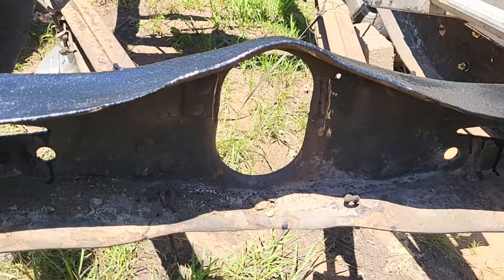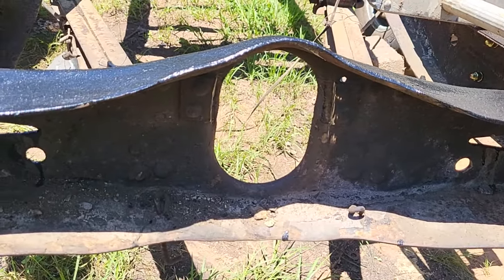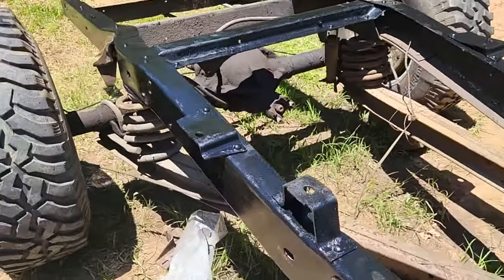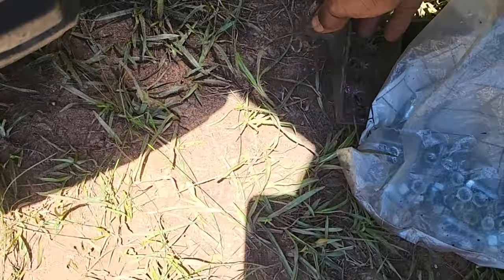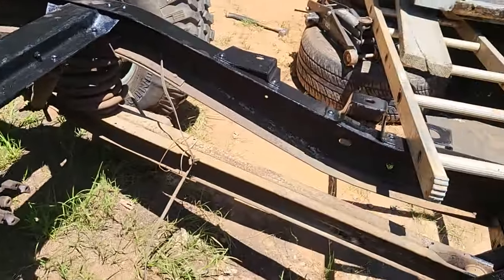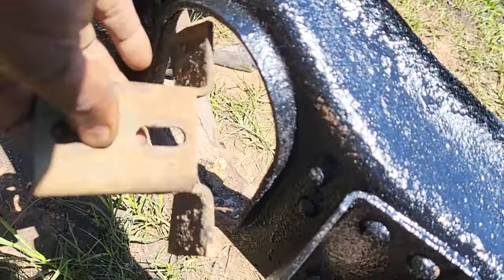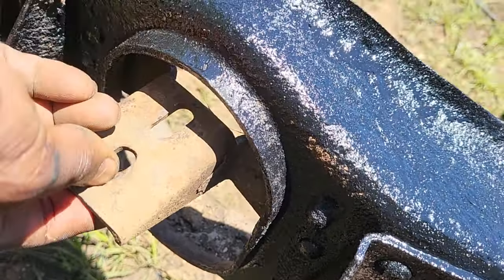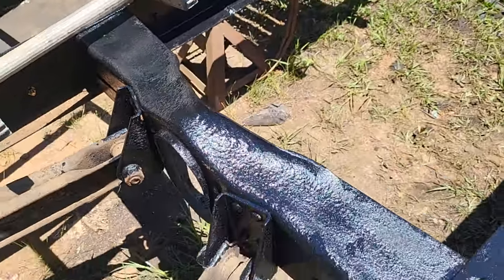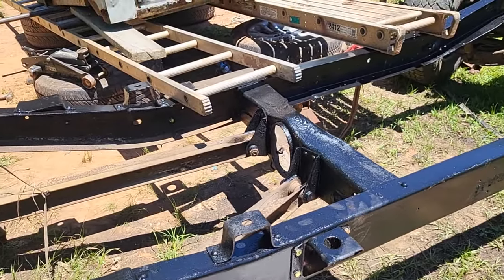You also got to take out — because it had a two-piece driveshaft — you got to take out that center bearing bracket, because it's going to hit your ring. It looks a little something like this. It actually comes through like that, so you got to take that out in order to be able to put this thing on there.